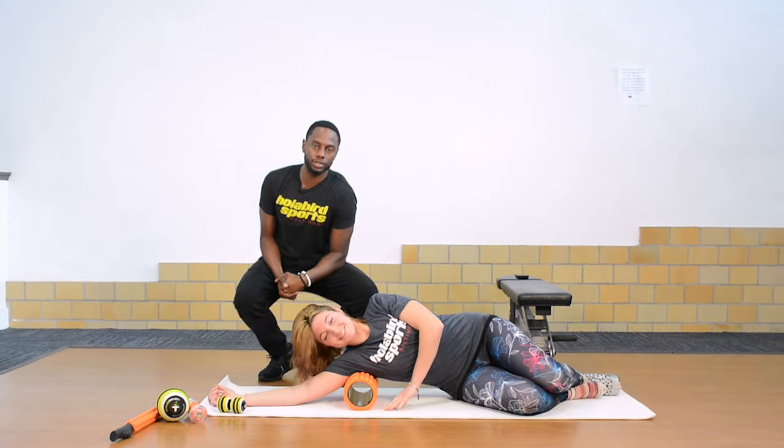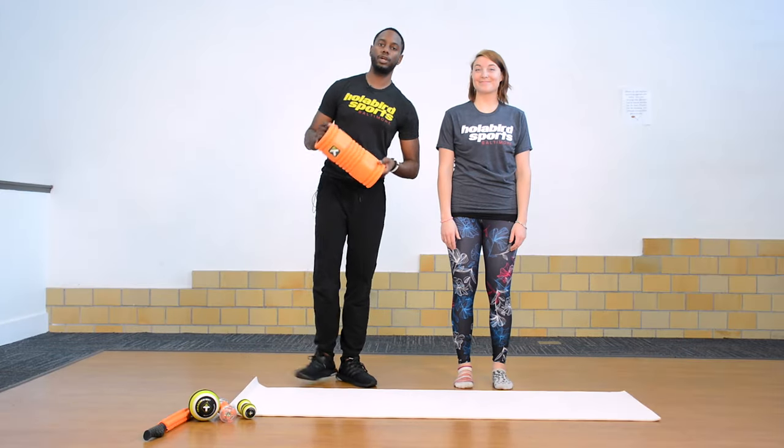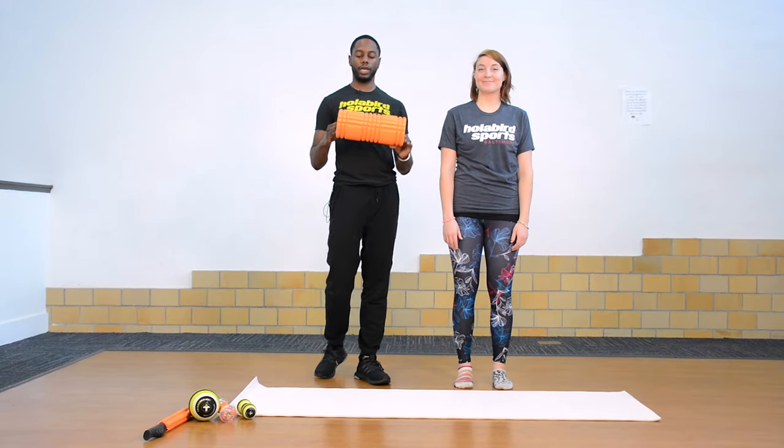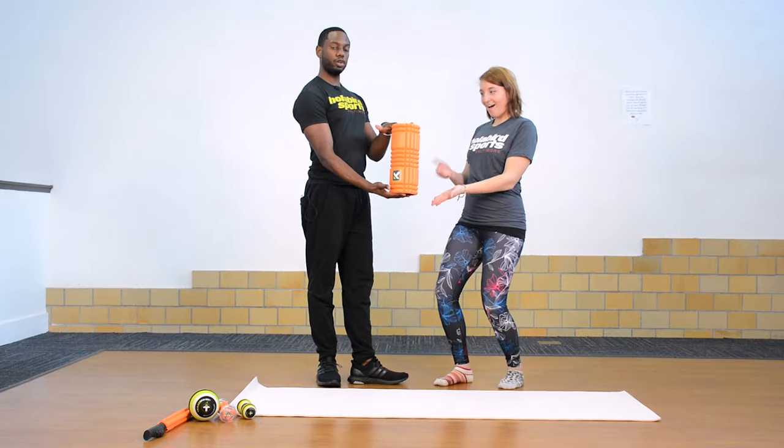Alright guys, thank you for checking in. We'll see you next time on Trigger Point Tuesday. If you enjoyed the tips today, go ahead to HaberSports.com and get the Trigger Point foam roller grid. Thank you and see you next time.